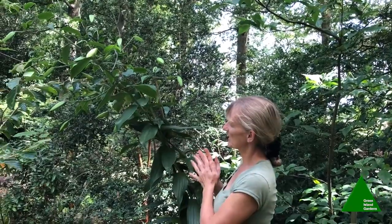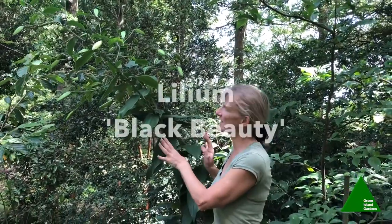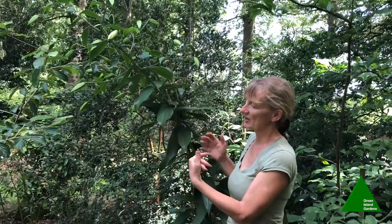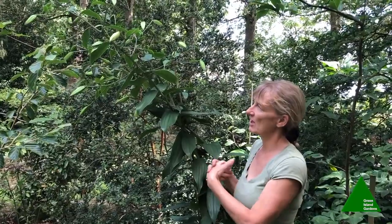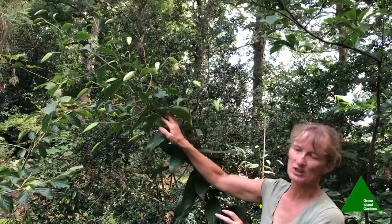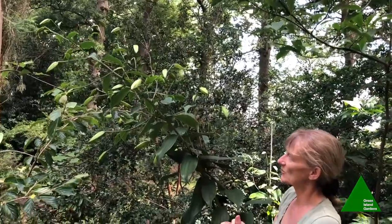At the other end of the woods we've got more tree lilies — this one is called Black Beauty and it flowers much later than the others. I like to have a continuation of the tree lilies from the middle of July right through to September, so these ones will be flowering in mid-August through to September. Lovely pink coloured one again.